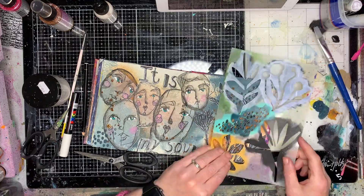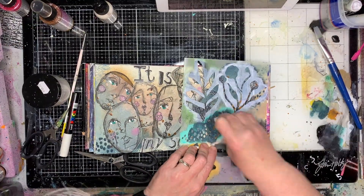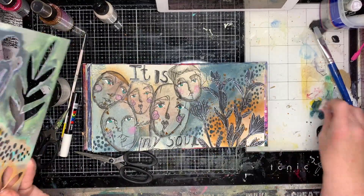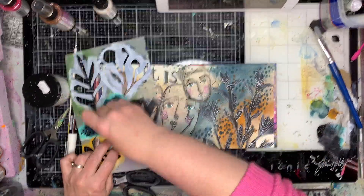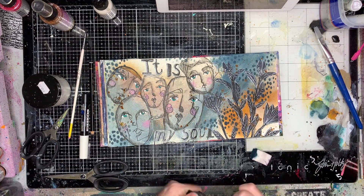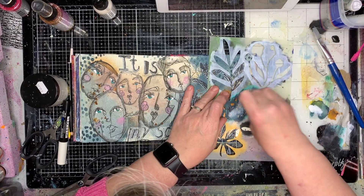Now I'm going in putting some mark making into the background — I'm repeating colors, repeating the syrup, repeating the marine, and just going into those open areas and adding some interest to tie it all together a little bit.